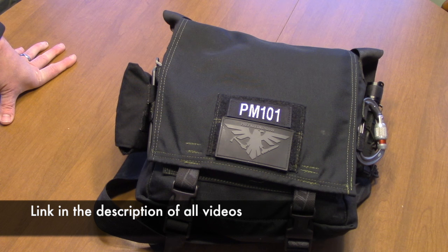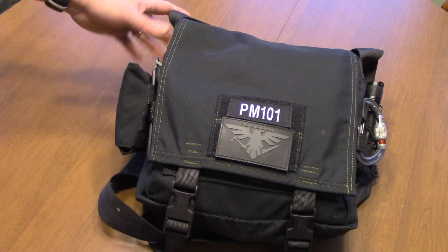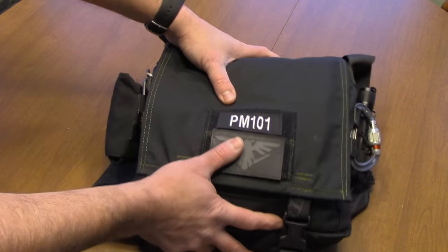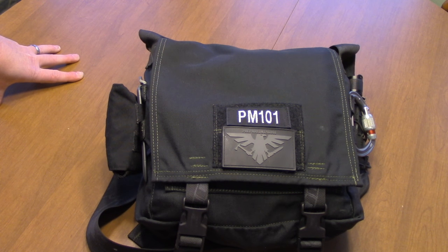I just had them make the patches because people ask for it - I don't make any money off it. They just throw me a bag of them every once in a while. This bag with everything I have in it, I just weighed it - it weighs about seven and a half pounds. So it's a far cry from that 20-pound bag I showed earlier.